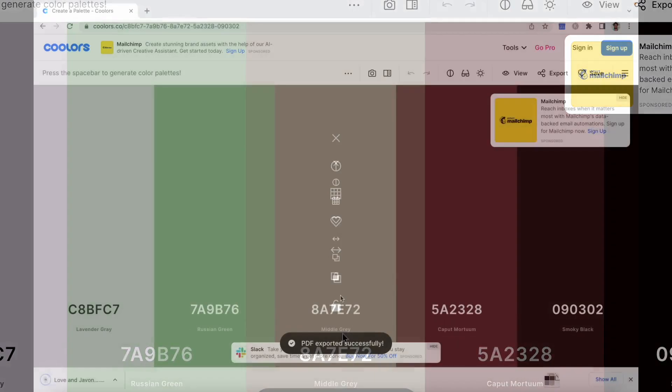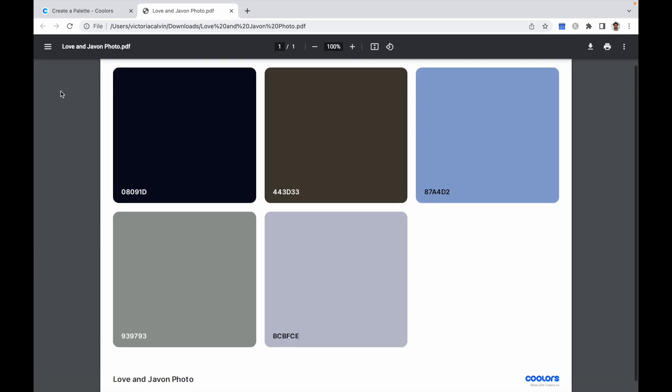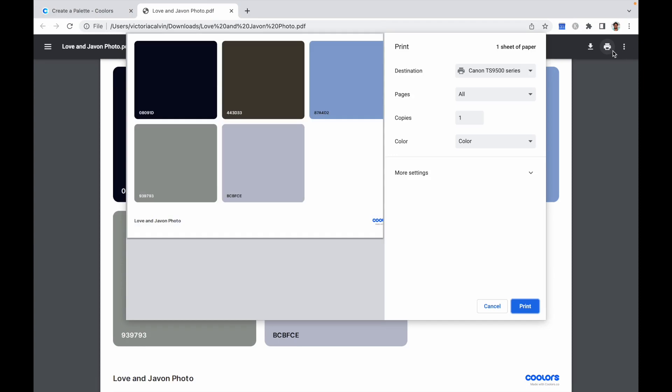Depending on your printer and your ink settings, the color palette, if you print it, might come out slightly different than what you see on screen. There's going to be some variation, but for the most part it gives you a starting point. So I'm going to go ahead and print this out.